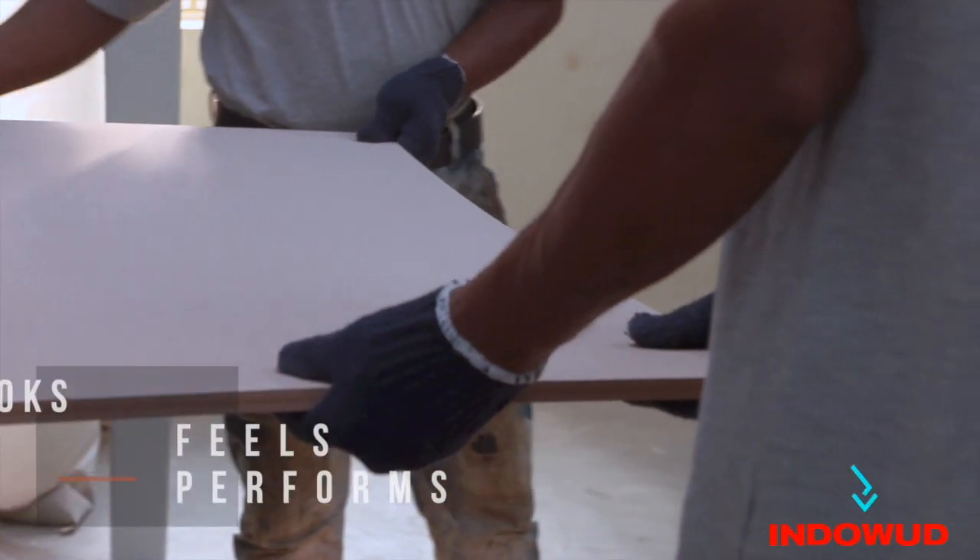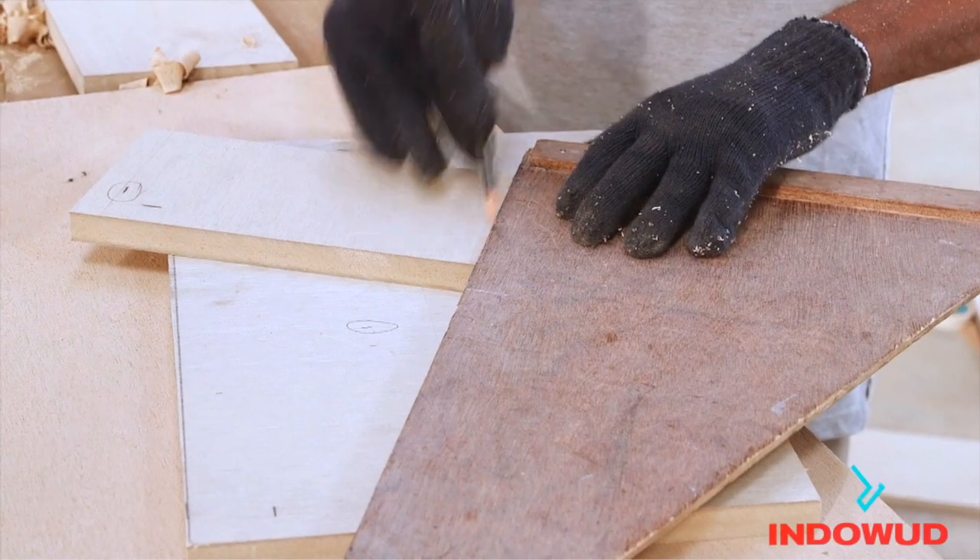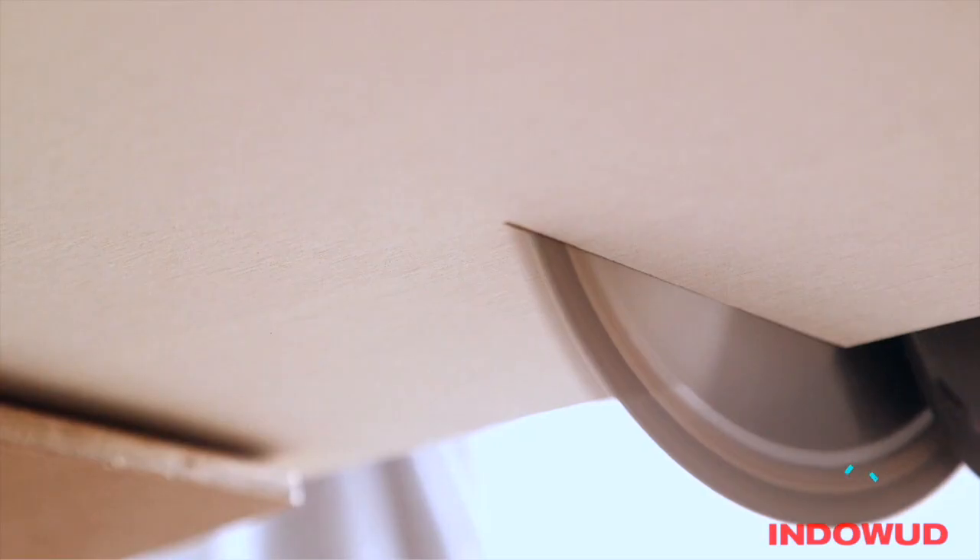Indoor wood NFC boards not only looks, feels and performs like wood but can be worked, handled and maintained like wood too.